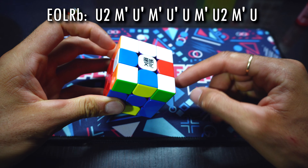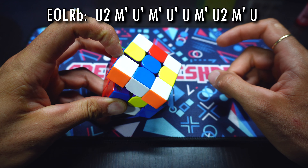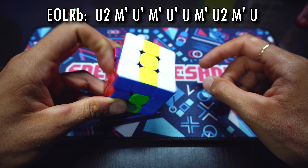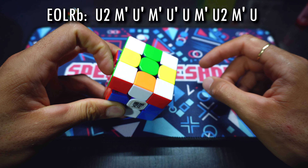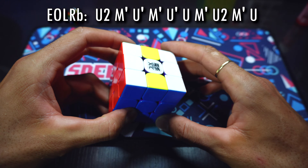Hace U2. Él apoya el cubo en la mesa. Hace M', U', M'. Acá se equivoca y hace U', y luego lo devuelve con una U. Hace M', U2, M', y finaliza con una U.